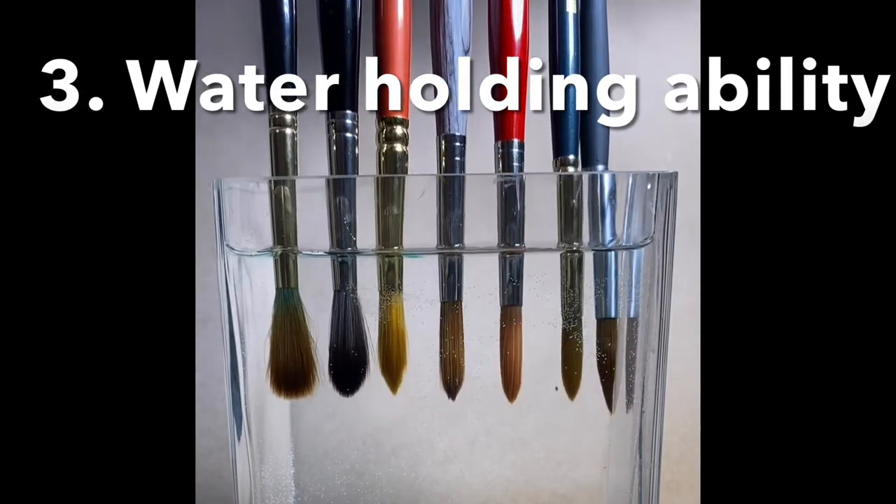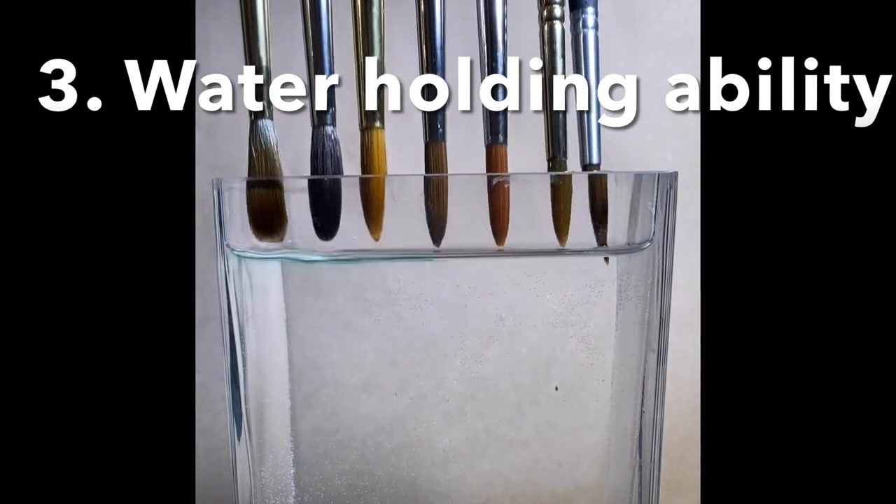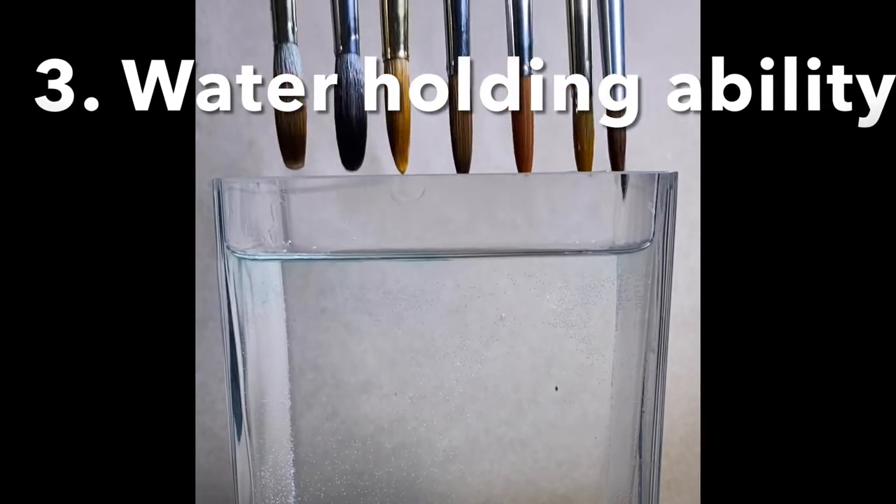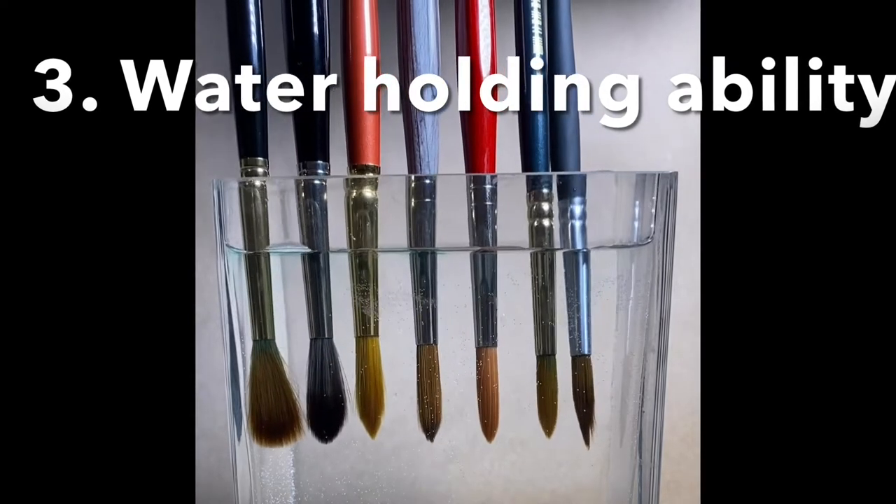The first brush on the left is a Da Vinci Kalinsky sable brush. Do you see? It doesn't even drop water. It grabs all the water and holds it.